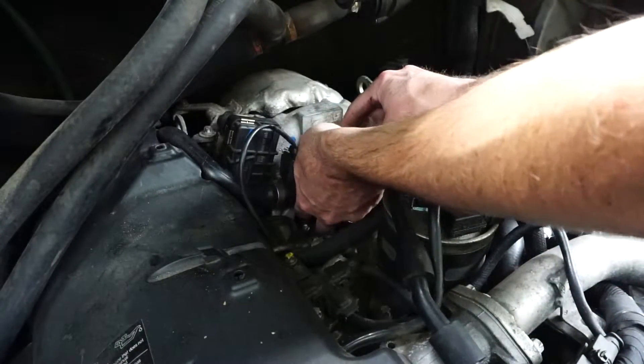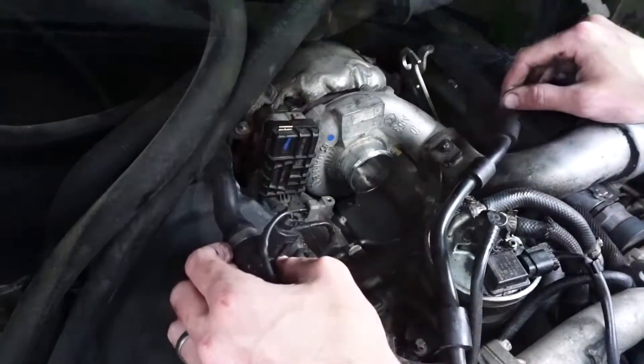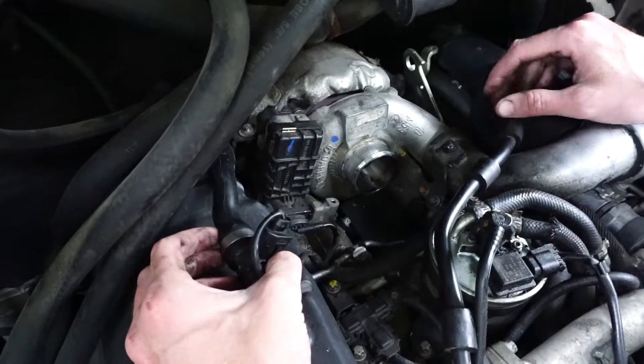A good thing to also inspect while you're down here is this inlet adapter. Inspect this for tears, leaks, etc. This appears to be as good of access as we're going to be able to get.